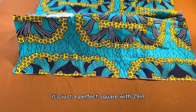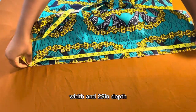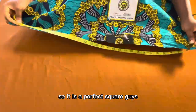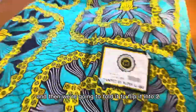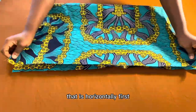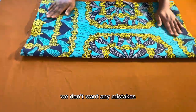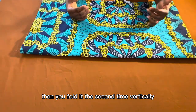Off camera I went to cut out the perfect square — I'm sorry I didn't record that. It is a perfect square with 29 inches width and 29 inches depth. We are going to fold it: first horizontally, making sure it aligns perfectly — we don't want any mistakes. Then you fold it a second time, vertically.